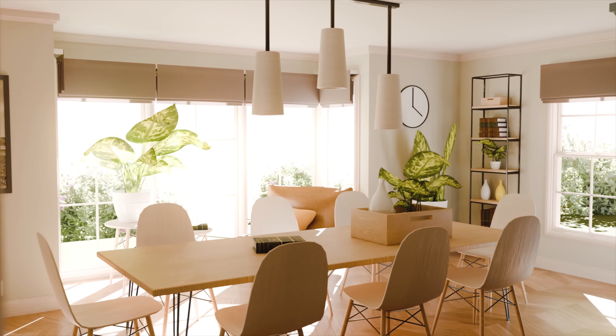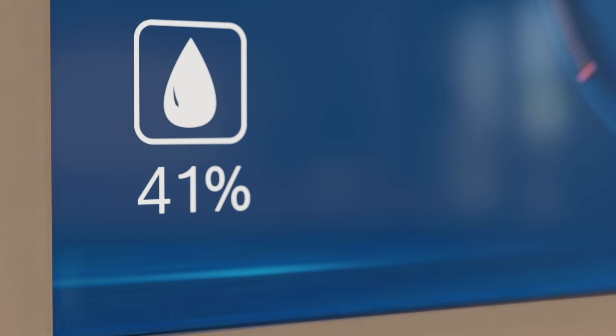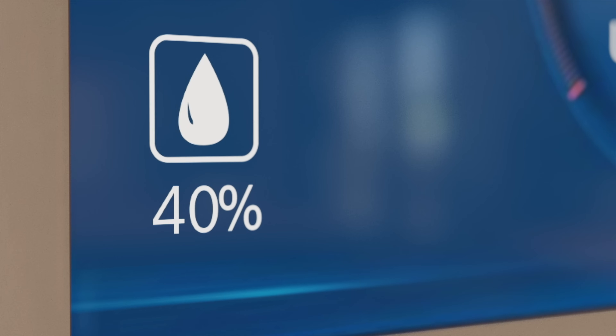With features like accelerated cooling mode and variable speed indoor air handler, the Bosch IDS system provides enhanced humidity control, making your home more comfortable.